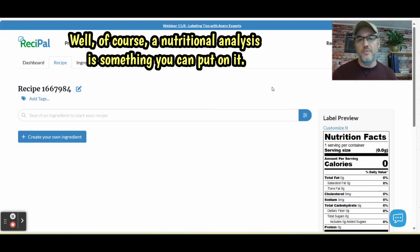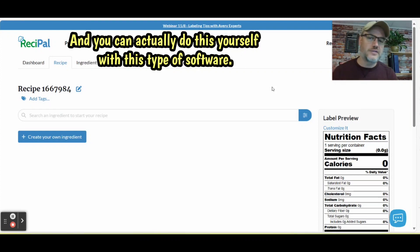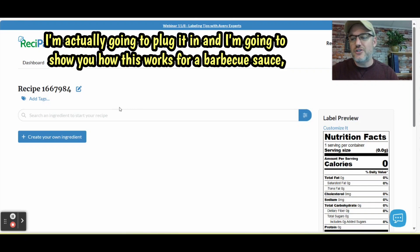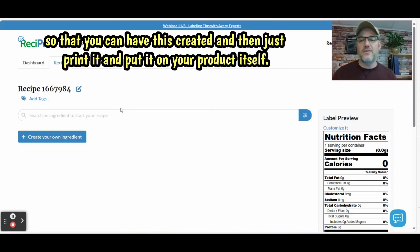The nutritional analysis is something you can put on your product, and you can actually do this yourself with this type of software. I've got a recipe here on my desk and I'm going to plug it in to show you how this works for a barbecue sauce, so that you can have this created, then just print it and put it on your product.